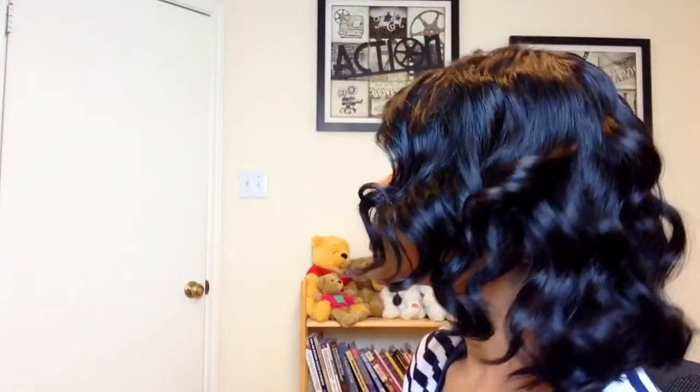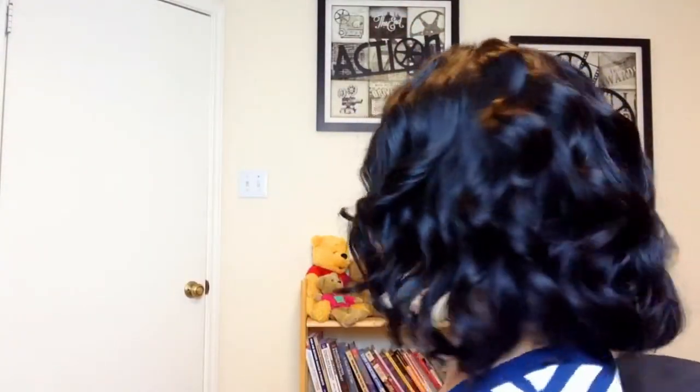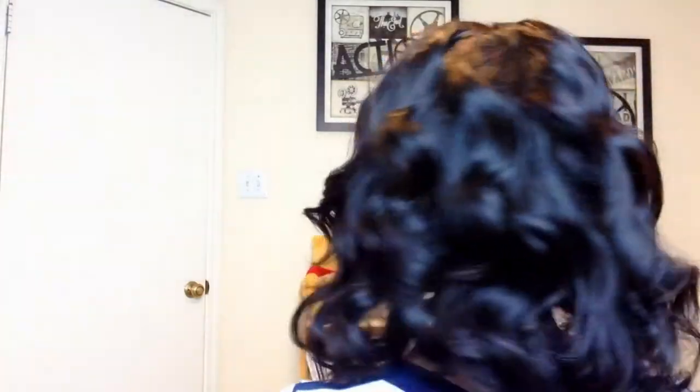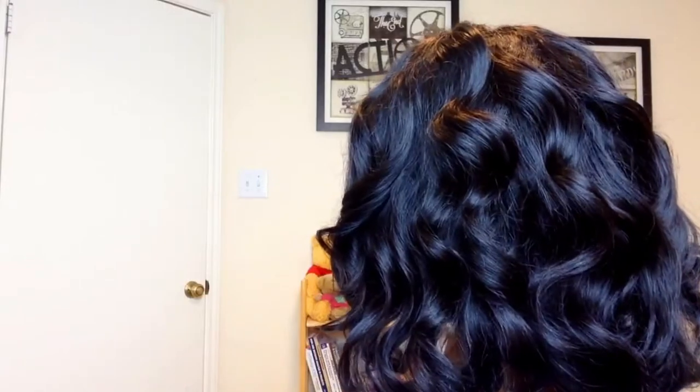Let me show you a close-up of the hair. This is the texture of the hair, this is the front — it's Indian Remy. Here is the side of the hair, here is the back of the hair, and here is the other side.